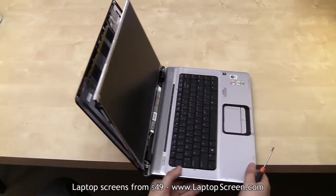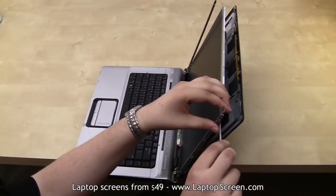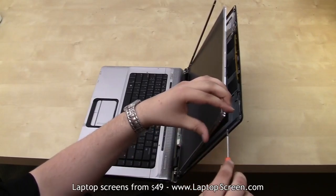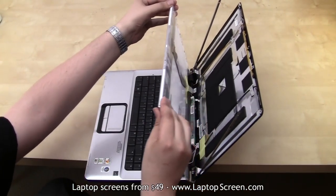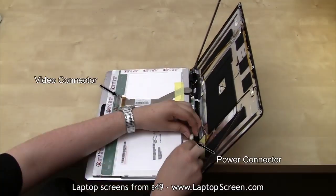Let's go ahead and remove the final four screws. Please be extra careful on the last screw and catch the screen from falling on its own. Gently put the screen onto the keyboard, making sure no cables are overstressed.